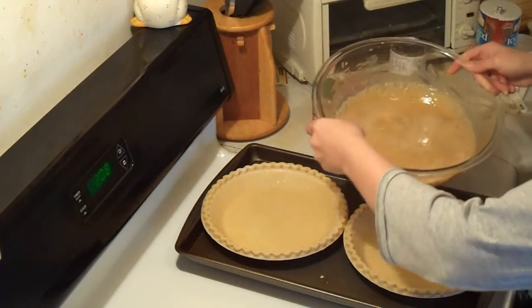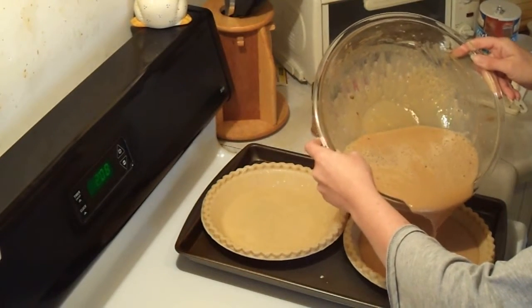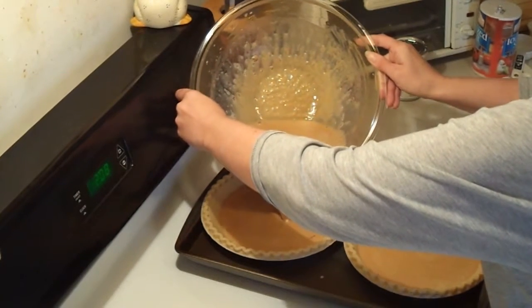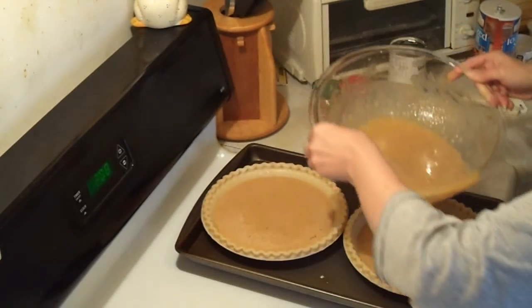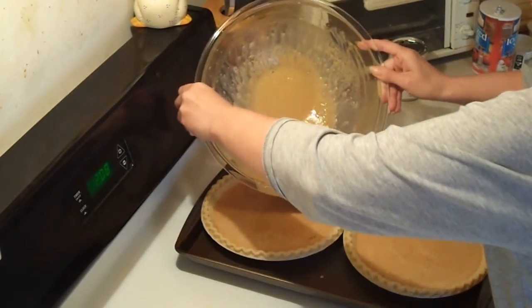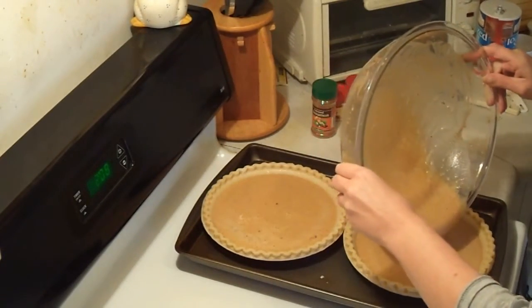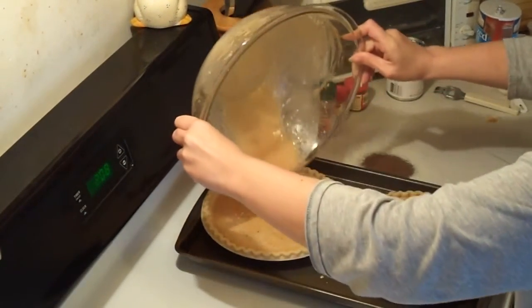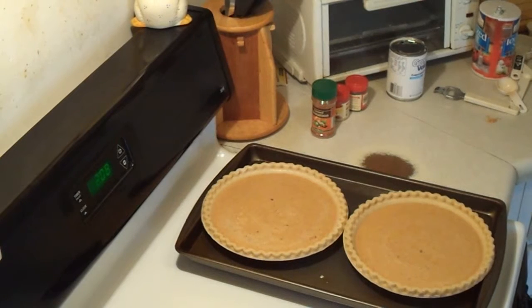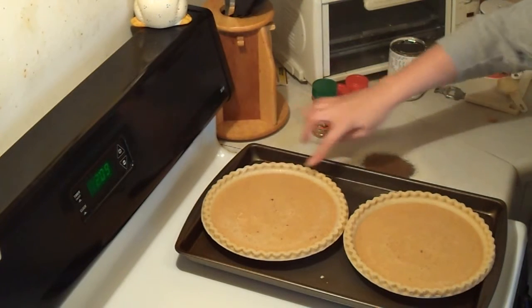Now you're going to put it in your pie shells. This is the trick — it's very soupy so just carefully pour it in, keeping an eye on both shells to make sure you're not getting too much in one and not the other. Tip the bowl and go a little bit into each one so it evens out. That's all you do. You'll see it's almost to the rim of each pie shell — it will bake up a little bit.